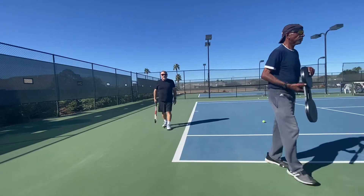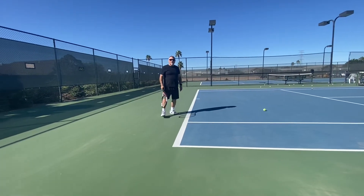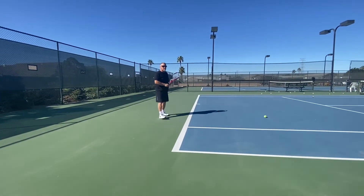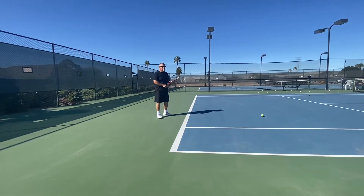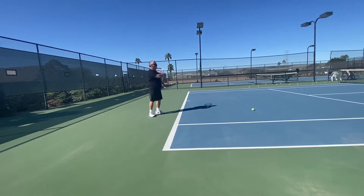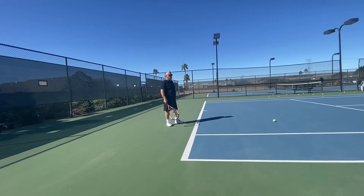Now we start in the zero degree, so straight ahead. Good split step. Now, when the ball comes, you turn to the 45 immediately — turn your shoulders. He's going to toss you a ball. Let's don't hit him at the bucket — let's hit him at the yellow knee on target, cross court.